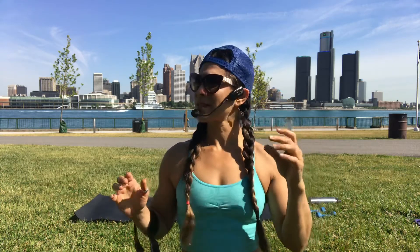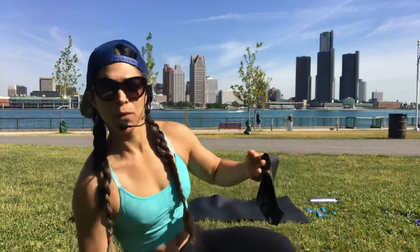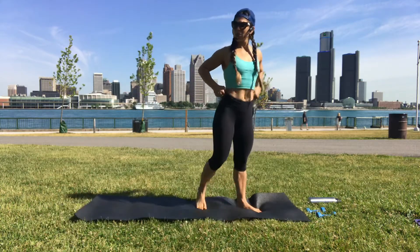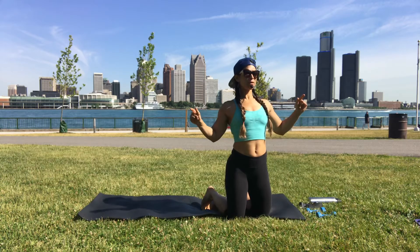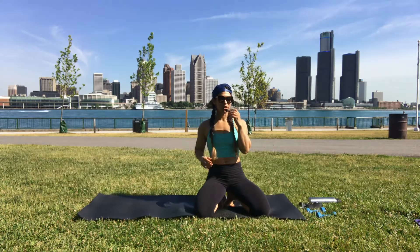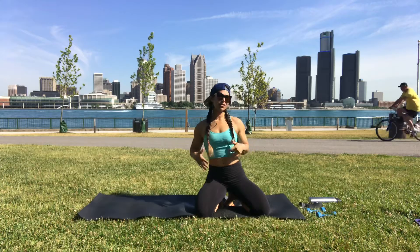Good morning! We're doing a booty fitness practice today, so grab a mini band and some hand weights. I'm doing five pounds, but you can grab two, three, or five pounds — just have them close to you. It's going to be a quick 30 minutes. We're going to do full body but a lot of glute stuff.